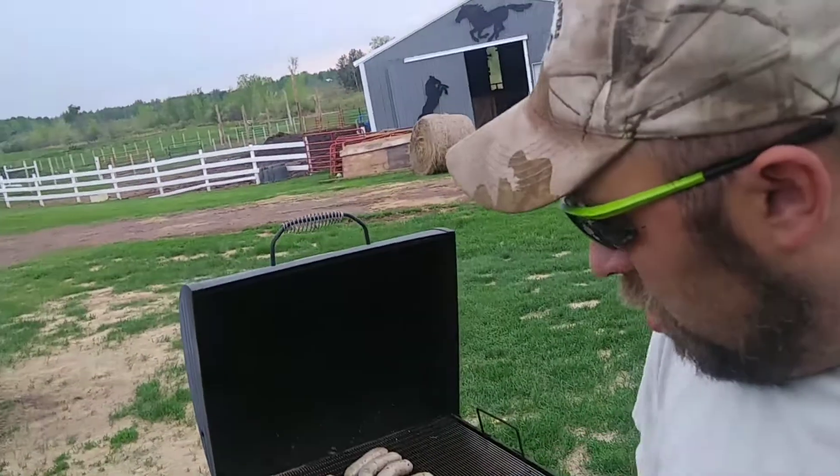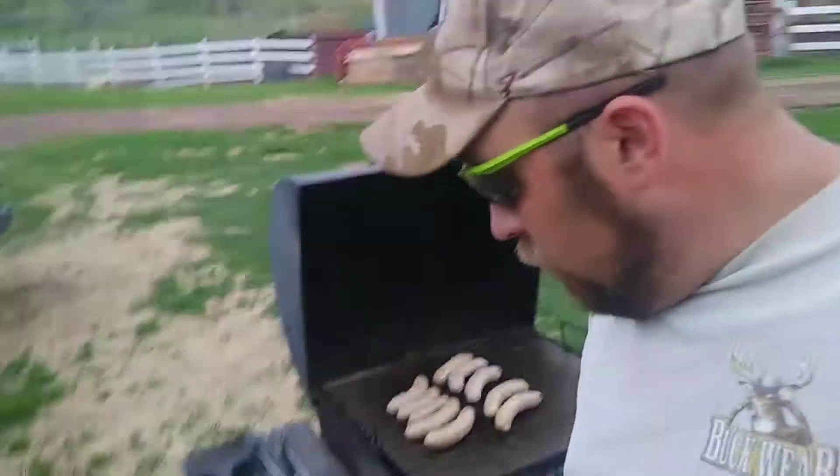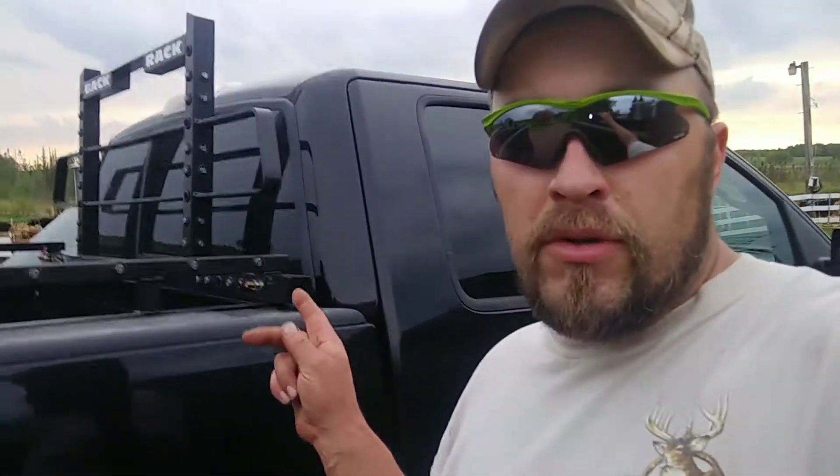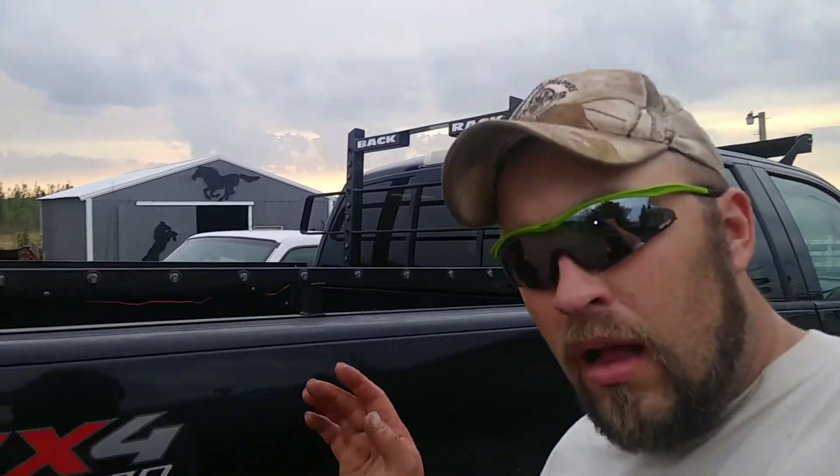We are making some brats on the grill today. I got those from the local grocery store — they make them fresh. And once again, here's what we're doing off and on with the 2004 F-150.